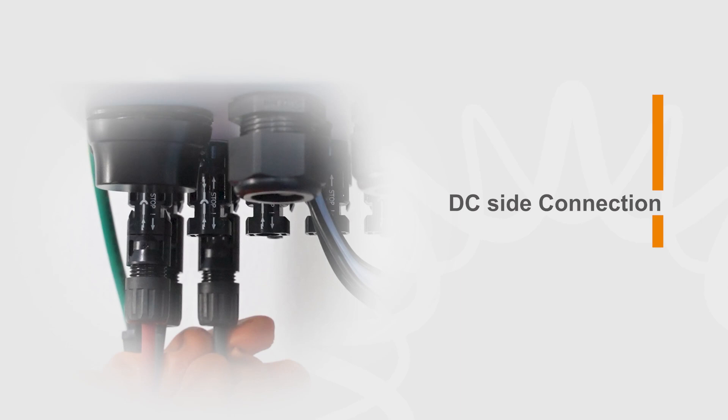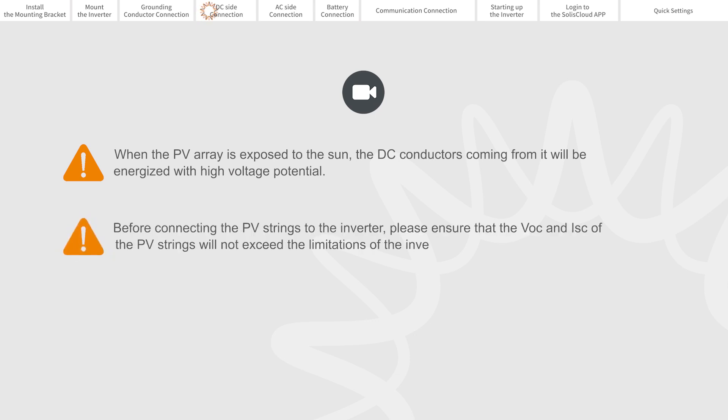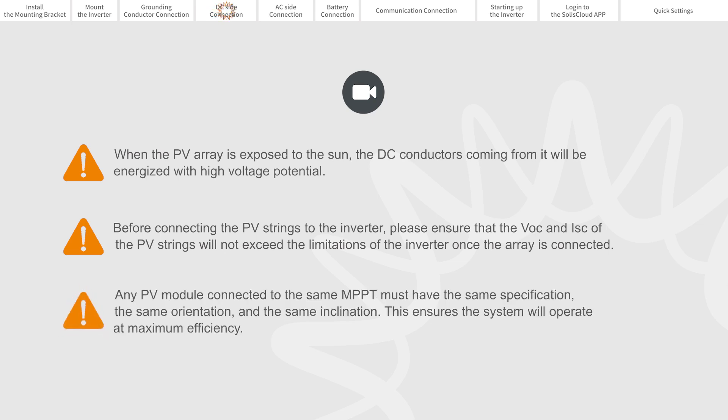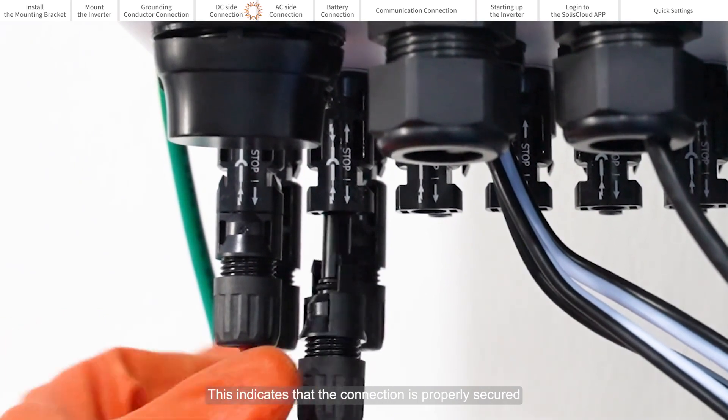DC side connection. When the PV array is exposed to the sun, the DC conductors coming from it will be energized with high voltage electricity. Before connecting the PV strings to the inverter, please ensure that the VOC and ISC will not exceed the limitations of the inverter once the array is connected. Any PV module connected to the same MPPT must have the same specification, the same orientation, and the same inclination. This ensures the system will operate at maximum efficiency. Listen for a click sound — this indicates that the connection is properly secured.